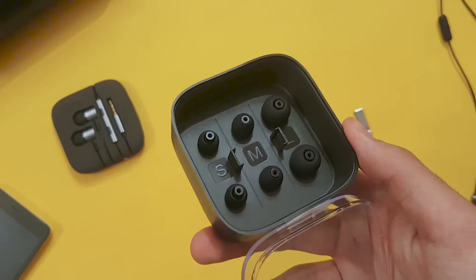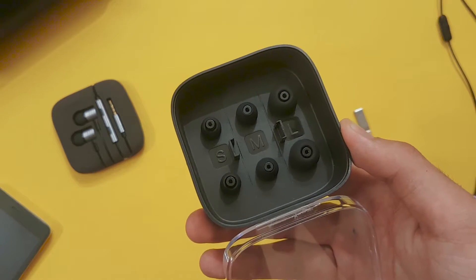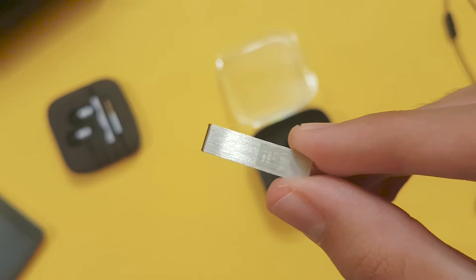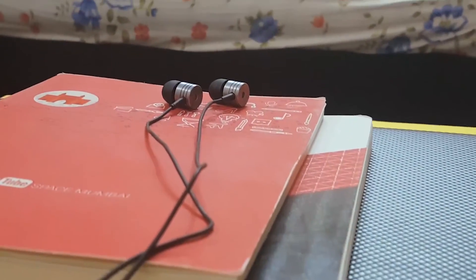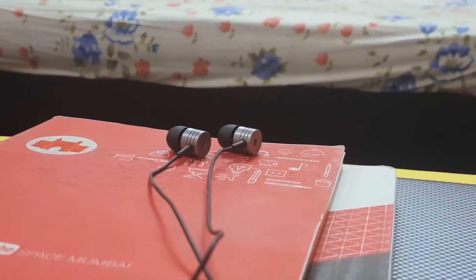You get extra silicone earbuds in small, medium, and large. You even get a metal clip to manage the earphones. Now let's talk about the design — the whole earphone is made out of aluminium and they are lightweight.